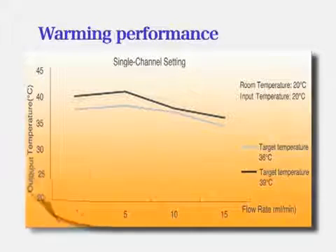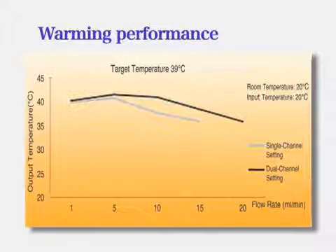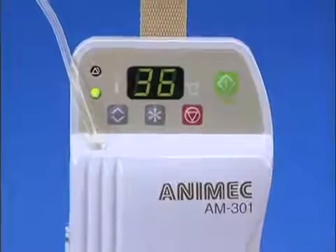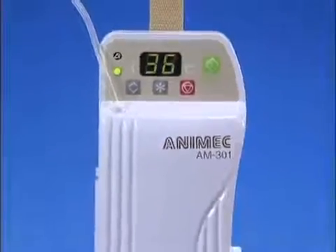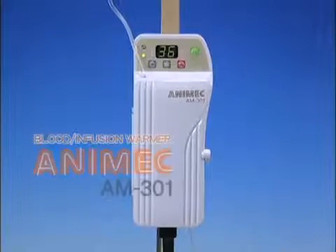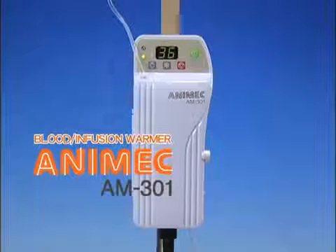Warming performance. This graph demonstrates warming performance. Install the Animec AM301 Infusion and Blood Warmer to ensure the safe and reliable care of your patients.